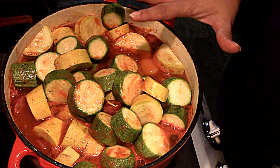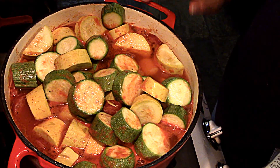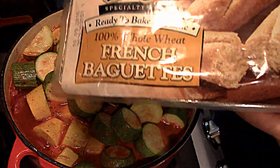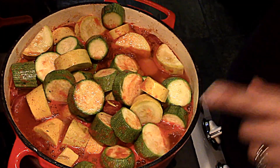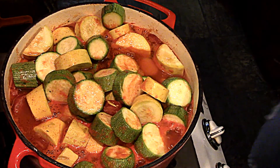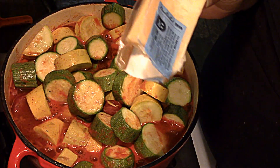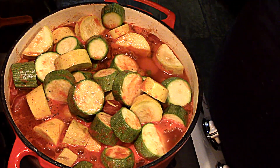Once it starts to boil, I'm going to cover it with the lid and let it simmer for about 45 minutes. I'm currently letting some HEB bread thaw out — I keep it frozen in the freezer, it takes about eight minutes to bake, and we like to use it to soak up some of the stew. We also really like it with some good Parmesan cheese. I have a little piece here — it tastes delicious. We're going to shred or grate it on top.